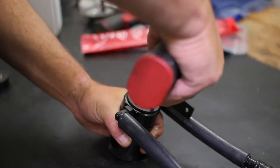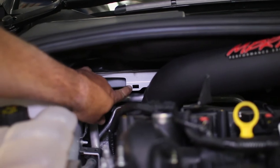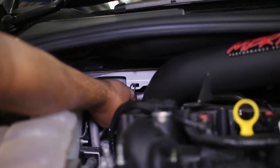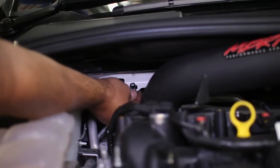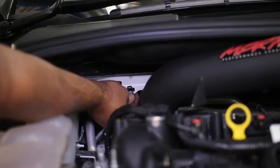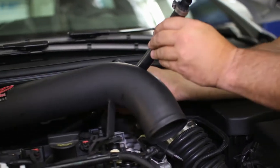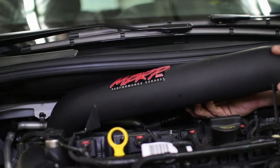Next, attach the bracket to the top of the can in preparation to drop it in the car. You will see the tab on the passenger side firewall where we can attach the provided bolt clip. After unscrewing the can reservoir, we slid the can assembly into the engine bay and plugged in both of the connectors to the intake tube and engine.